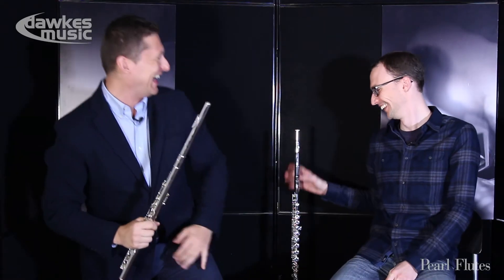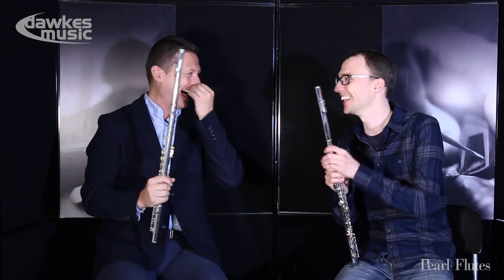Now let's look at the 525. As you can see, this flute is really easy to play — there's no excuse if you can't play the flute. Christoph can play it in three different positions! This is the 525.